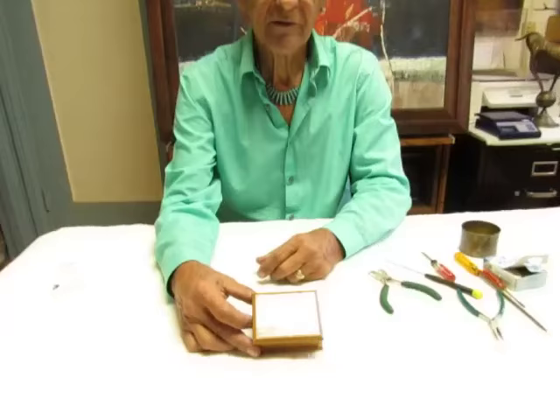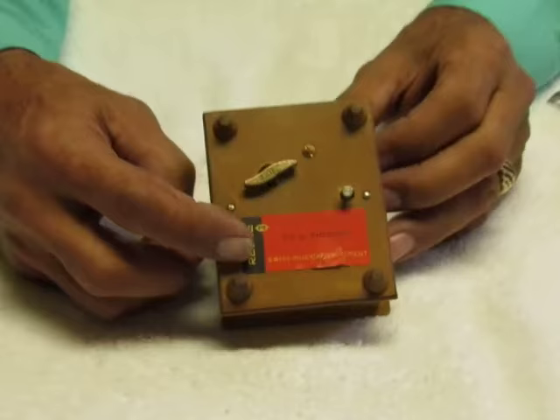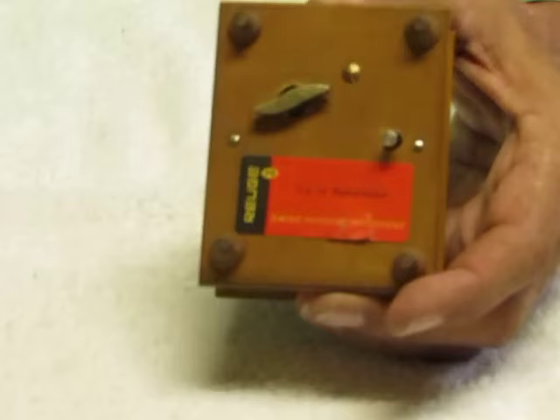In this case we have a little Swiss-made wooden music box with a little mountain scene on the front. On the back we have the Rouge tune label, and because it's a Rouge I can fix it. This is the winding key and this is the on/off key, and as you can see we're not getting any music.